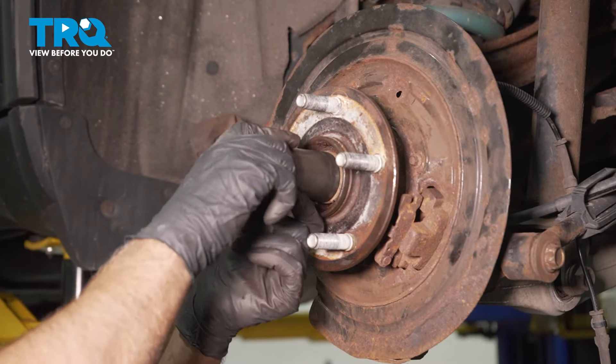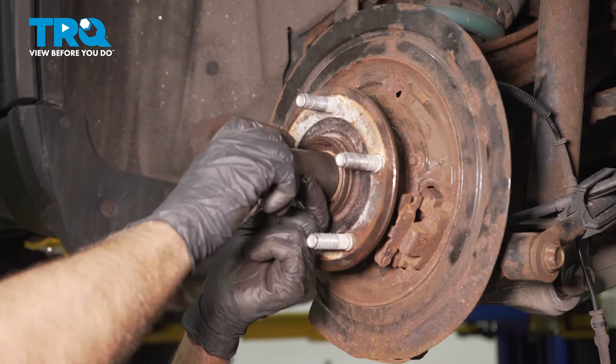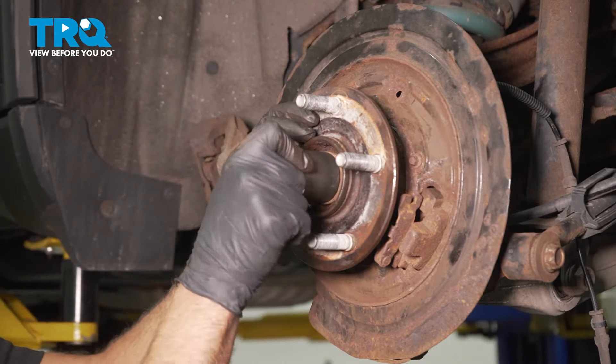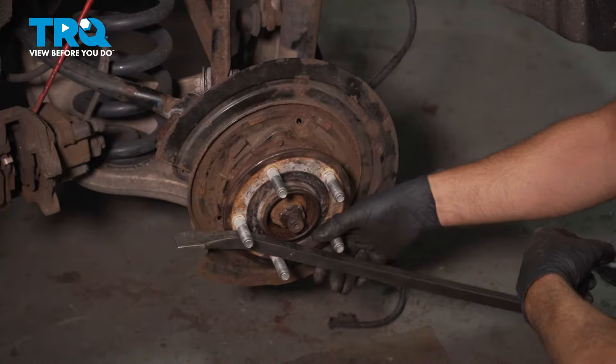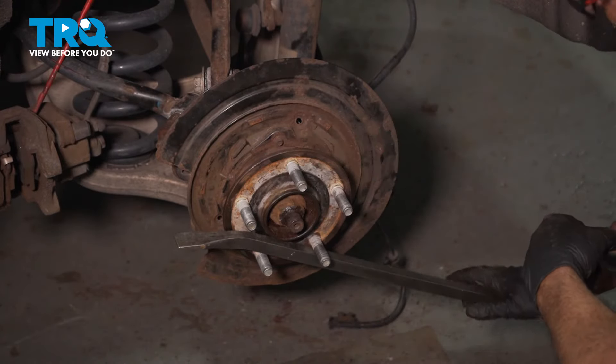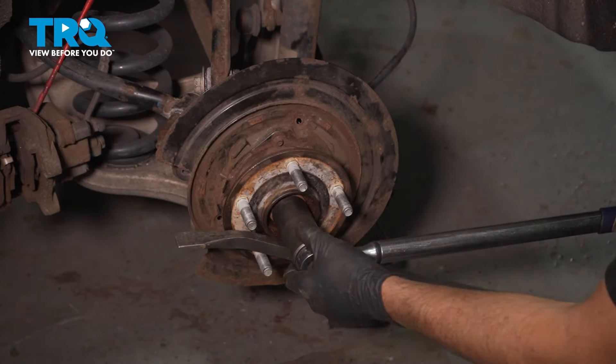Now I'll put the axle nut on, get that started. With a pry bar, I'm just gonna prevent the hub from spinning and have it against the ground. I'm gonna torque the axle nut to 229 foot-pounds.